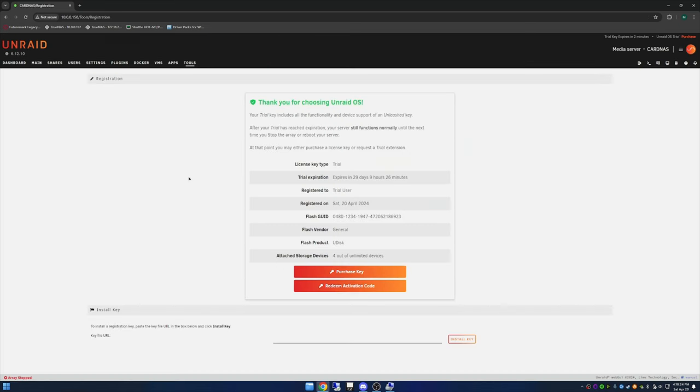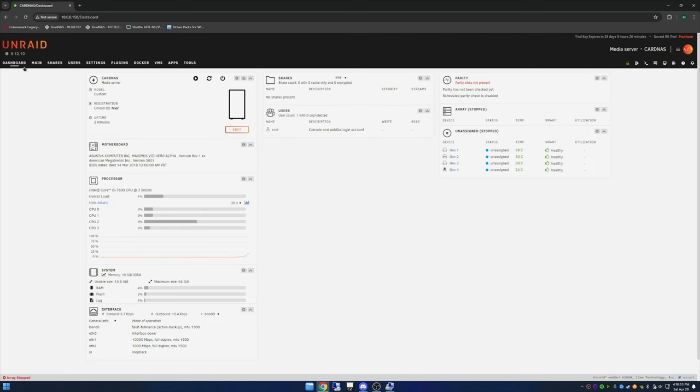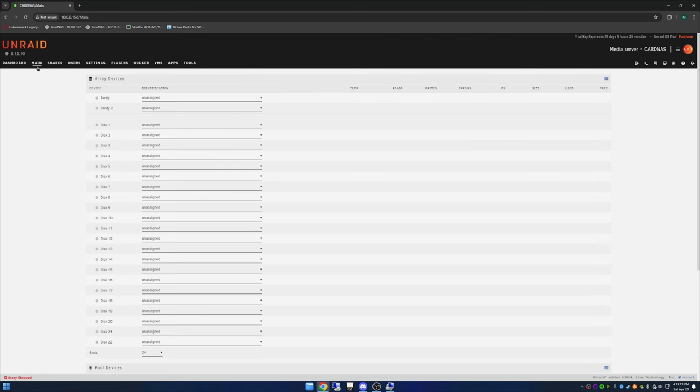Full disclosure — I did watch some YouTube videos on Unraid and I did previously boot a system and look around the GUI, but that was as far as I went. So basically most of what I'm doing here is flying by the seat of my pants — I think that's kind of how most of us do it. Let's go to the dashboard and have a look. Specifically I want to see our unassigned devices, so we'll go under Main.